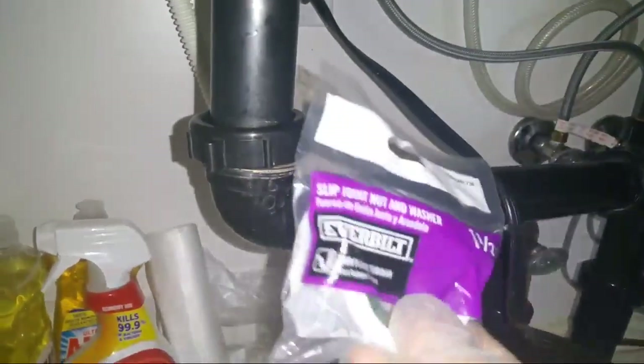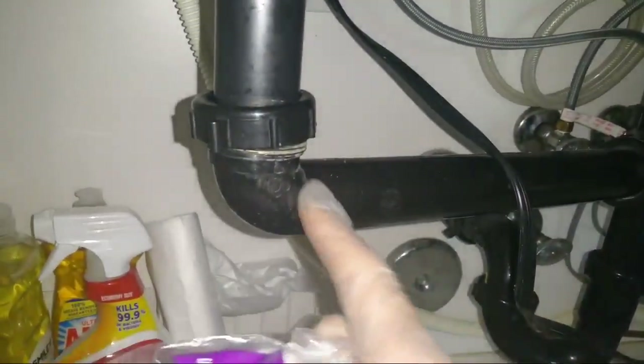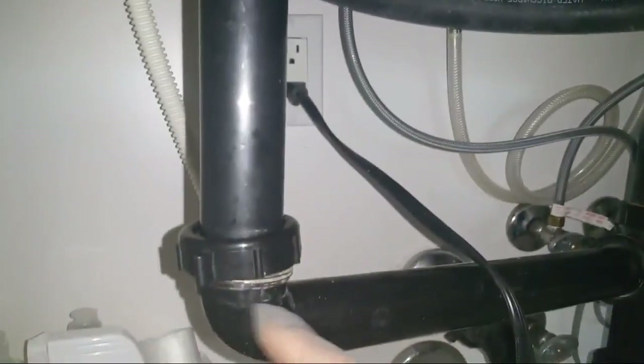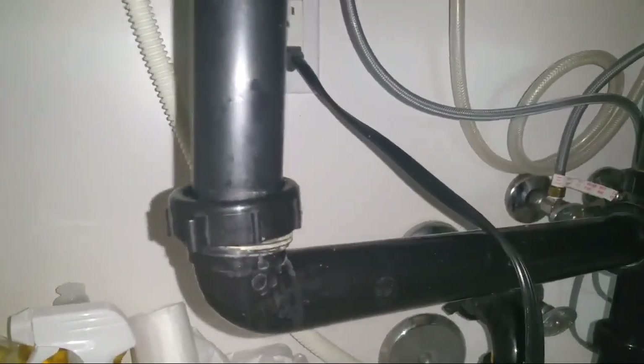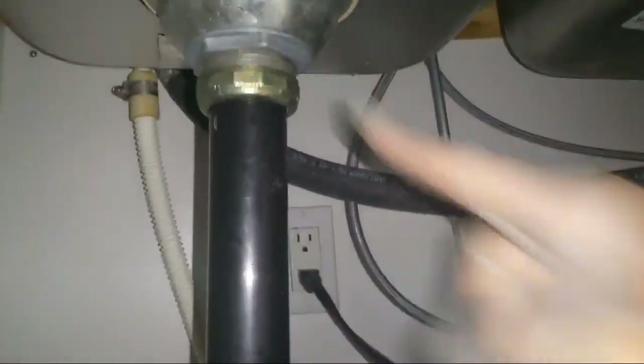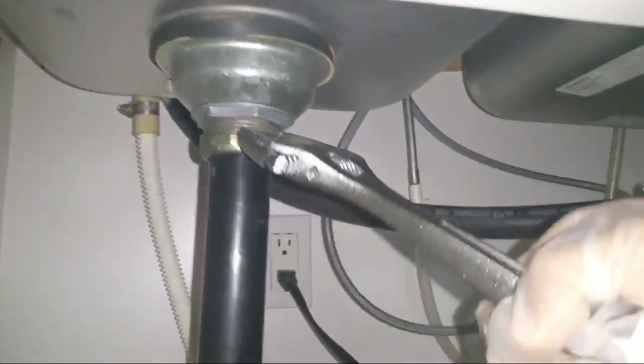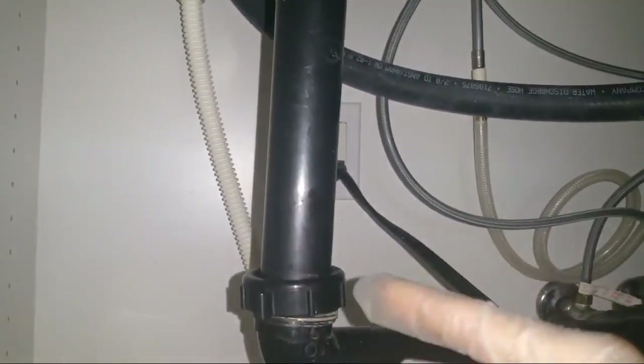So we had leaking problems and look at this slip joint — it's not sitting correctly. We went to Home Depot and got a new slip joint and washer. I'm thinking it might be a little too short, that's why it doesn't hold. We'll try to fix it, and if not we'll replace it.